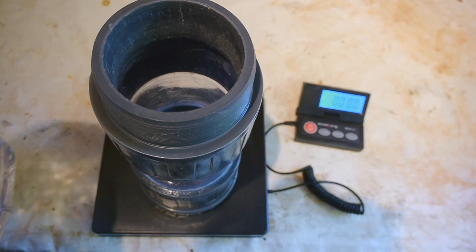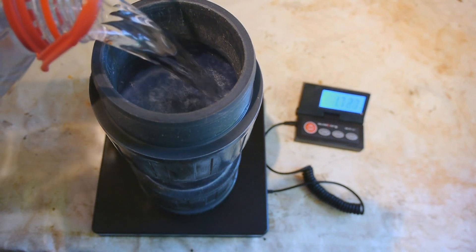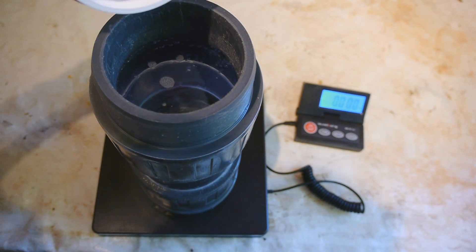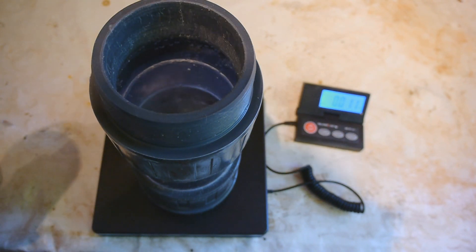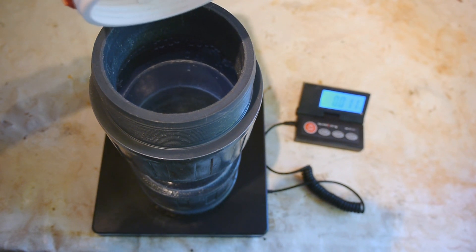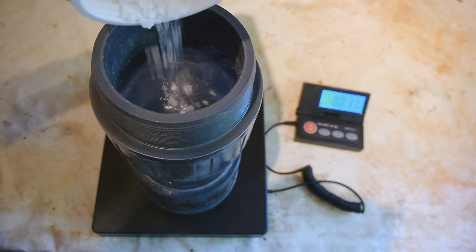Let's start by filling this with some distilled water. So we are using about 2.2 liters. And to that I'll be adding some potassium hydroxide flakes. So this will be the catalyst for the reaction — about 20 grams, so we have a 1% solution.